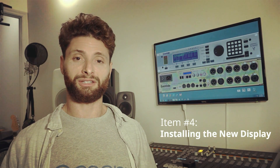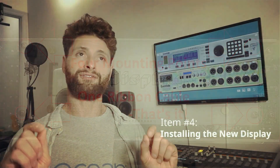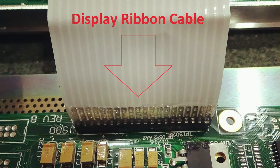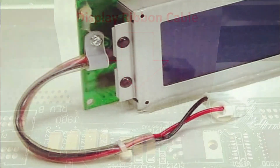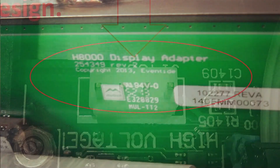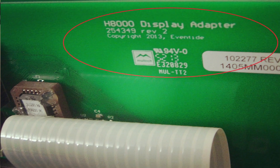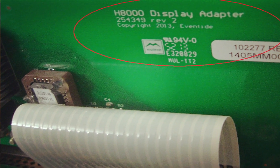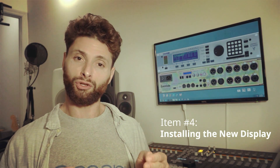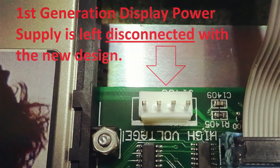Installing the display is a very simple process. There are four mounting points — just take out the four screws. If you have the first generation display, you'll see a ribbon cable attached to a header on the motherboard, and you'll also see another cable, a four pin molex, attached to a power supply. The second generation display and beyond didn't have that power cable anymore — everything was provided along the primary ribbon cable that went from the display to the motherboard. If you have the first generation display and you're going to put in the new display, don't worry about the fact that the four pin molex will be left empty. It's no longer needed.